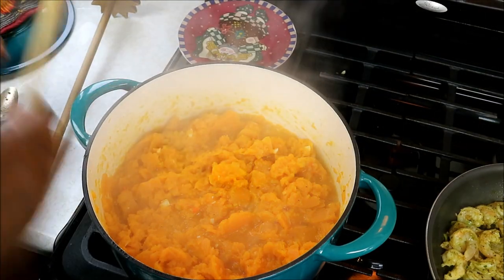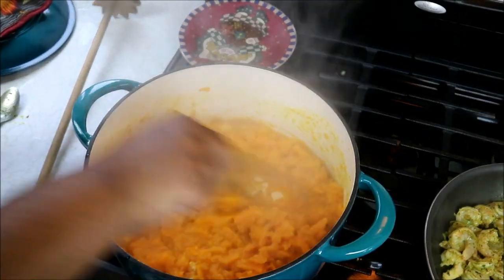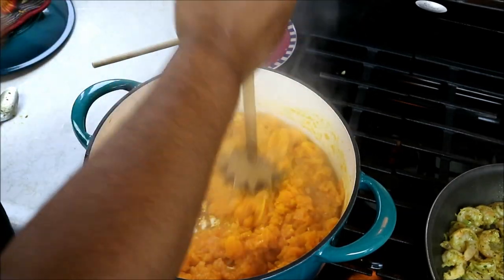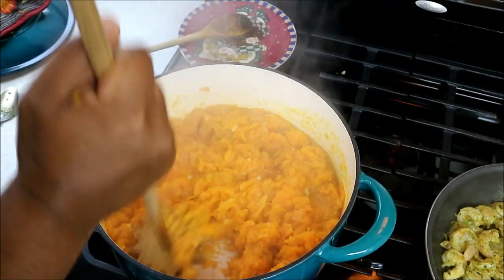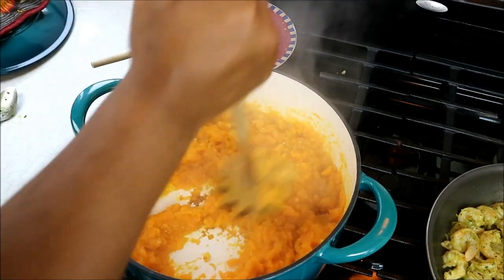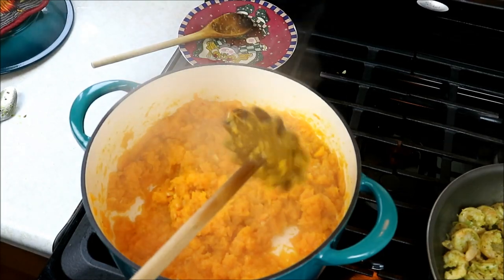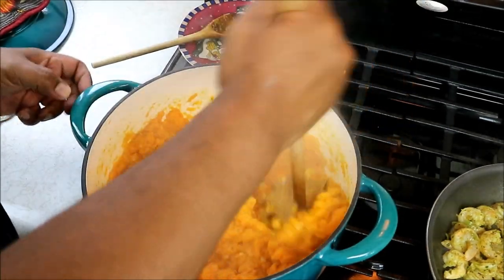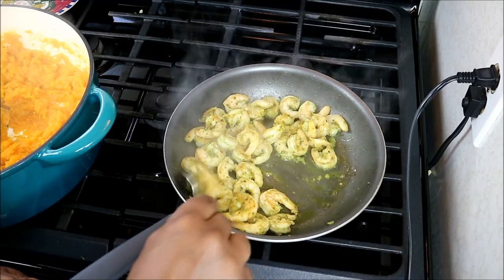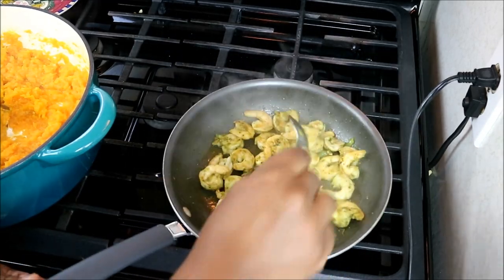Back over to the squash — notice it's cooking down. That brown spot in the center is just a hot spot in the pot; it's not burning. I'm going to go in with my swizzle stick and crush everything. As I said, it's not a pretty dish — but is it ever tasty! You can use a potato masher or whatever you have on hand; in my case I'm using my swizzle stick, very traditional. Just to get it nice and smooth. 3 and a half minutes later this shrimp is about 80% cooked — it's taken on some color.